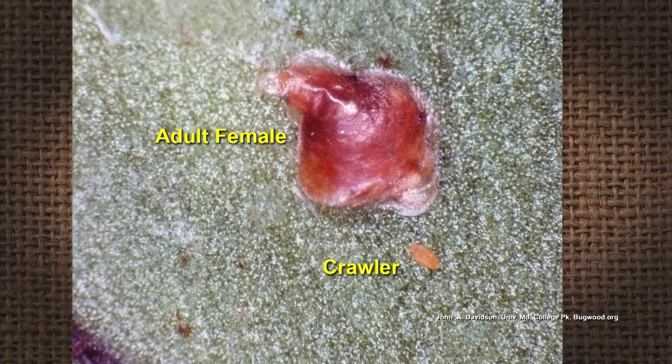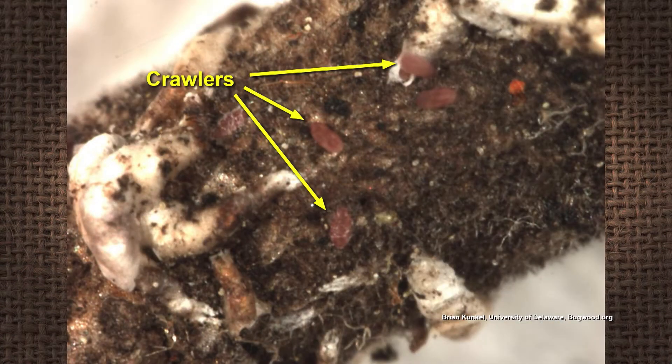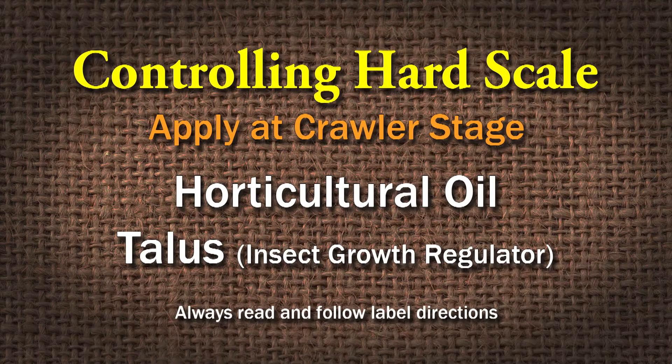What we normally do is start in the spring really early — get some double-sided sticky tape and trap those crawlers when they begin to hatch in the spring. That's how you control hard scale. We hit the crawlers with an oil spray, or we can actually use a juvenile growth retardant spray, a growth regulator — something like Talus.